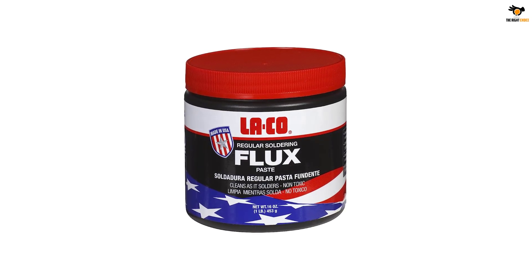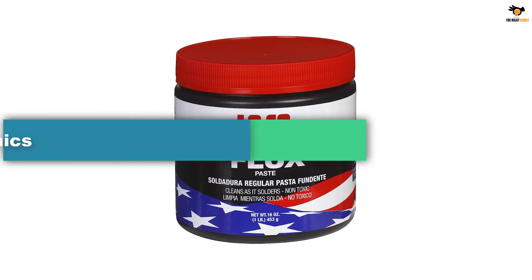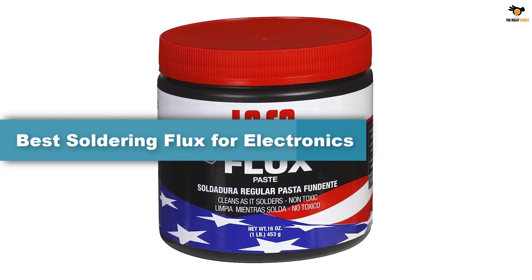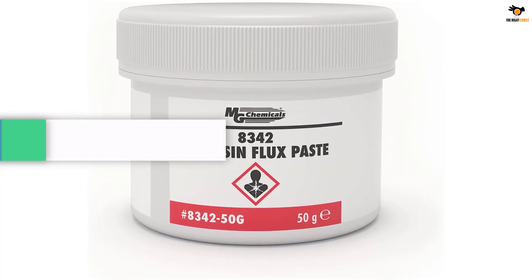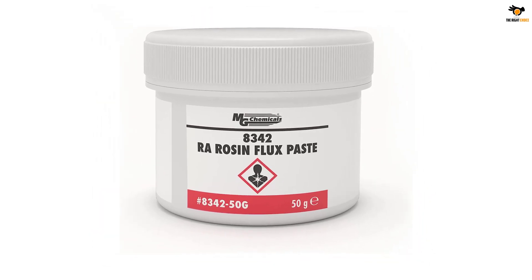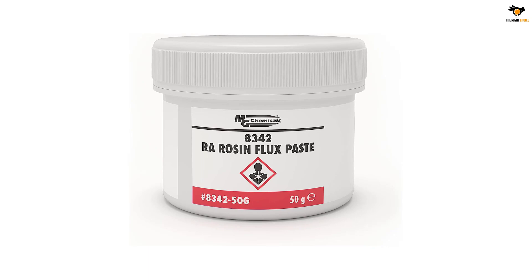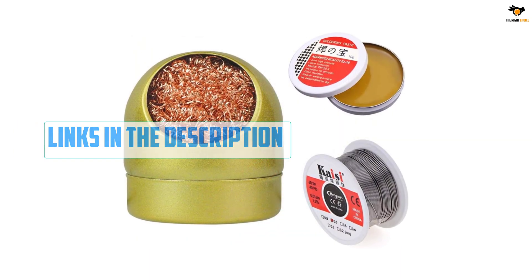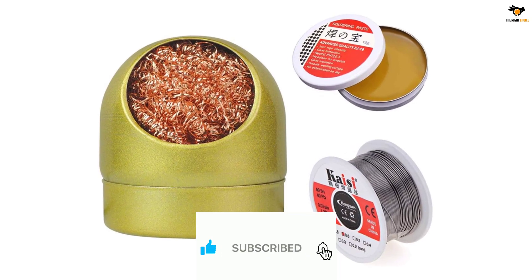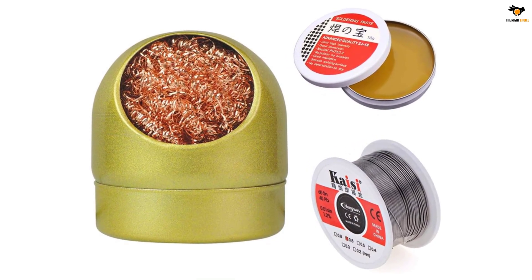Hey guys, in this video we're going to be checking out the top 5 best soldering flux for electronics available on the market for their true quality. I tried to make the list based on their popularity, quality, price, durability, user opinions, and more. If you need more information about these products, please check the link in the description section below and don't forget to subscribe to our channel to get future reviews. Okay, let's dive into the video.